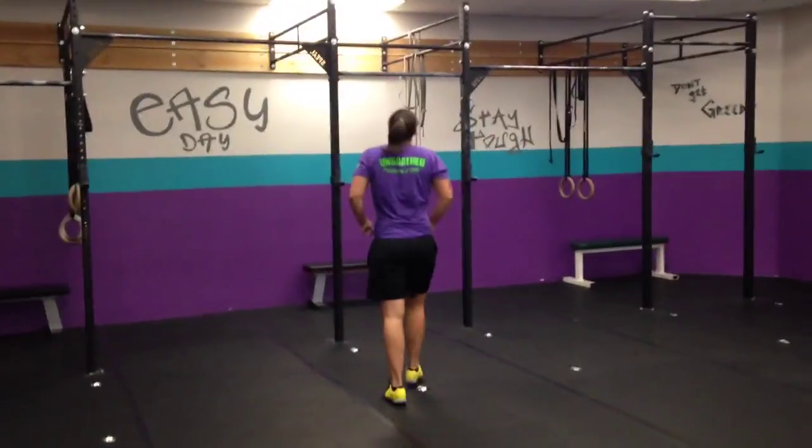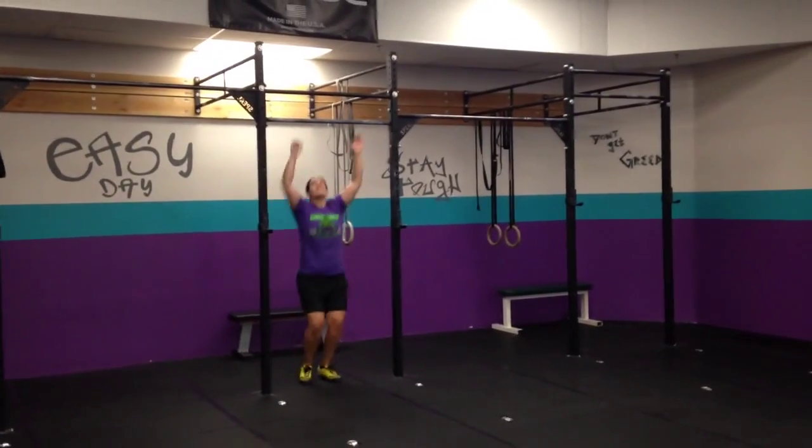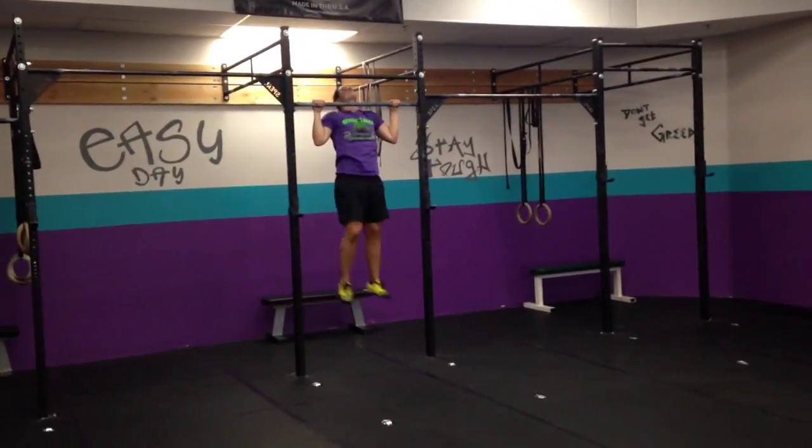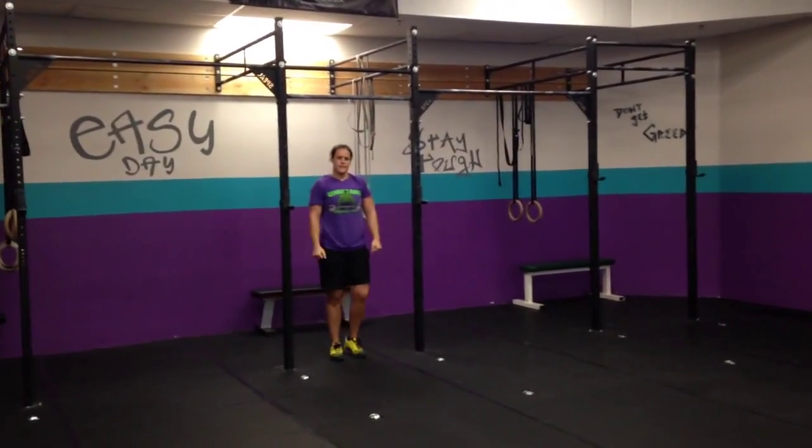Over to the bar for an easy day. You're going to do 15 chest-to-bar pull-ups — chest touches, come back down. We'll scale with regular pull-ups and/or ring rows.